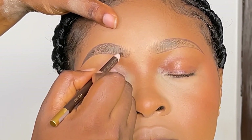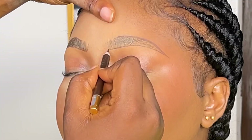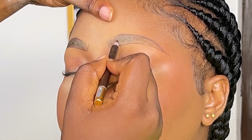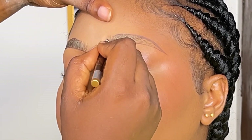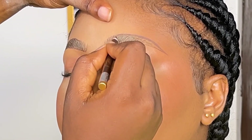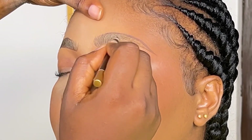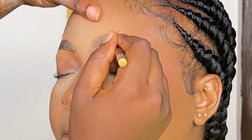Basically what I'm doing is filling in the places I don't see hairs. I don't like shading — I like making strokes, light strokes, especially when the person is light-skinned like my client. I love to make light strokes especially in the places I don't see hairs.